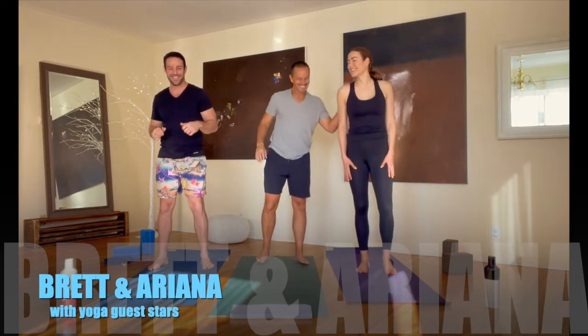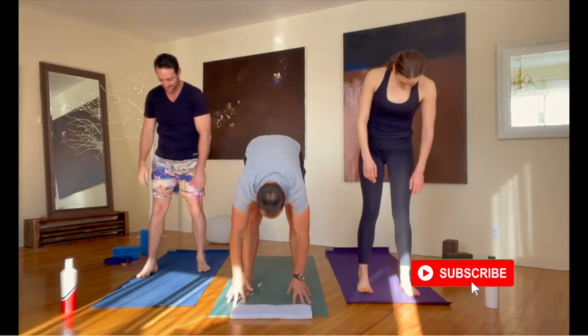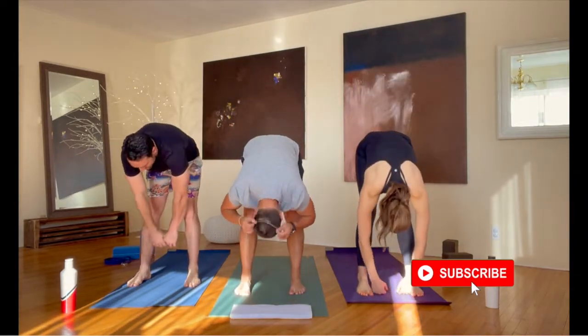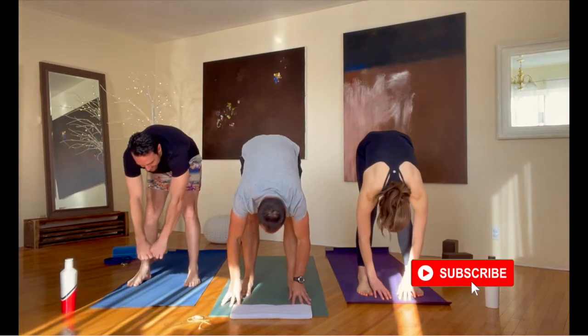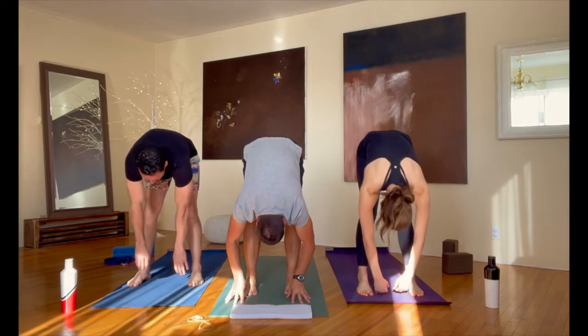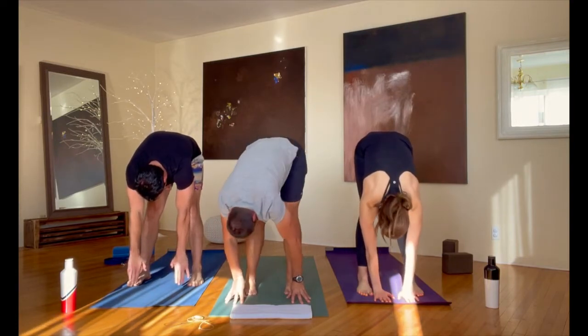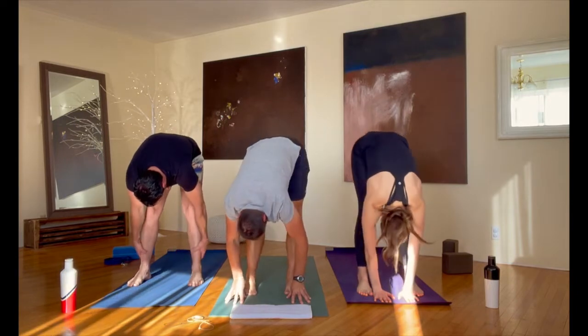Hello, welcome to day number 8, doing yoga with me and Ariana and Brett, one of my favorite, favorite couples in the world. We're all going to do yoga together, we're giving you high fives. I love having people in the yoga studio practicing with us — it makes more and more of a community where we feel good together and get in the best shape inside and out possible.